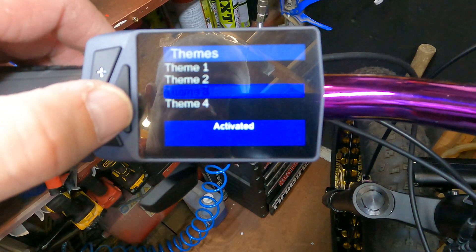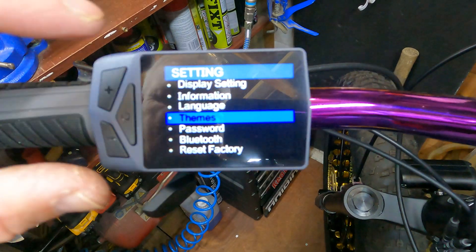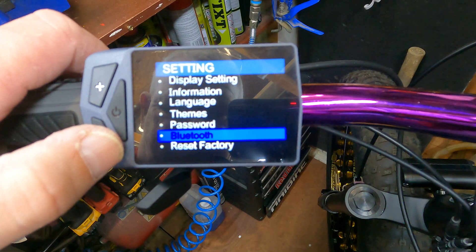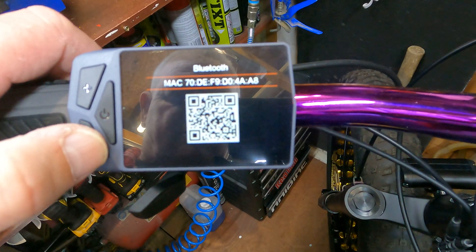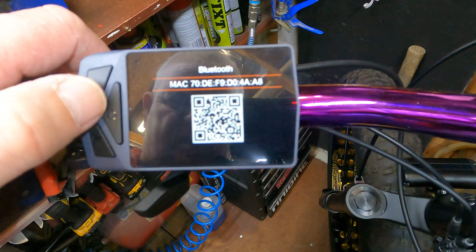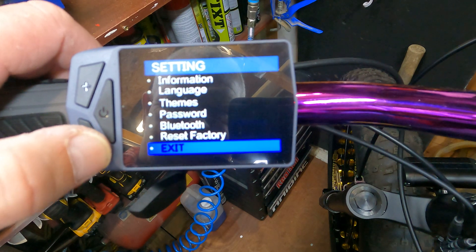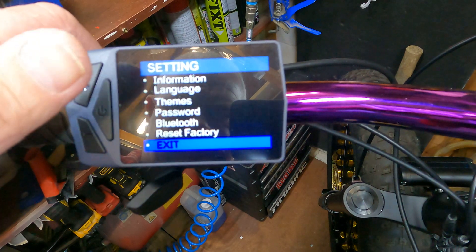Go back and you've got your languages. Then you've got themes — a blue theme. The theme seems to just affect the menu display rather than the main monitor screen. Then there's a password option — oh, that's Bluetooth. You can just scan the QR code and away you go. And there's your factory reset, and exit.